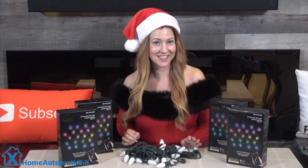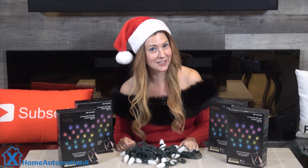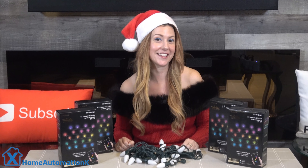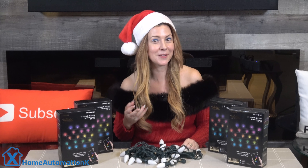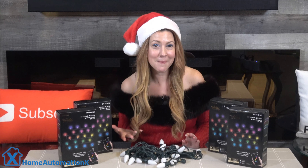Hi everyone, my name is Cindy and welcome to the Home Automation X channel. Thank you for watching. Now, if you are wondering where in the world is Anika, that is a very good question. Last I heard she got kidnapped by some elves because she's about the same height, and she decided to head down under to the sun for a few weeks. She left me here all by myself to create videos and shovel the snow.